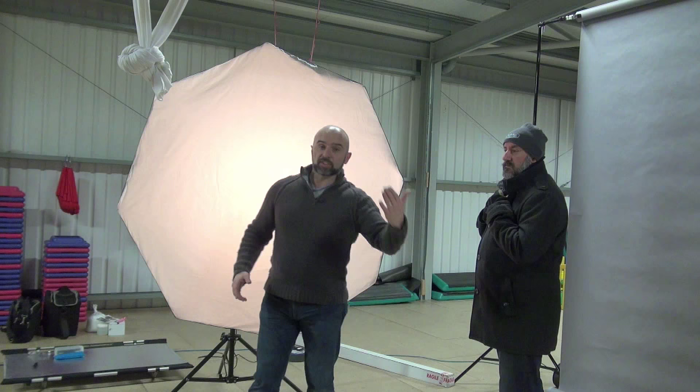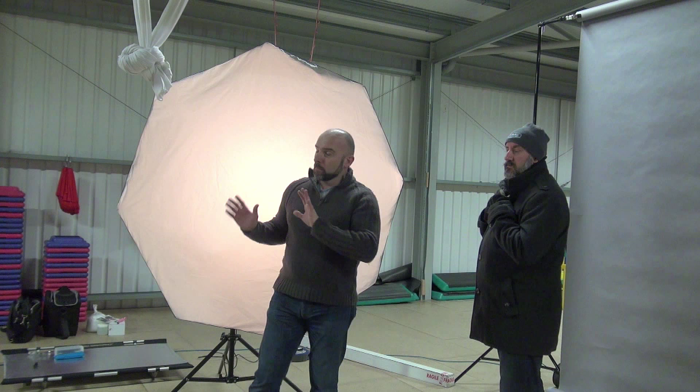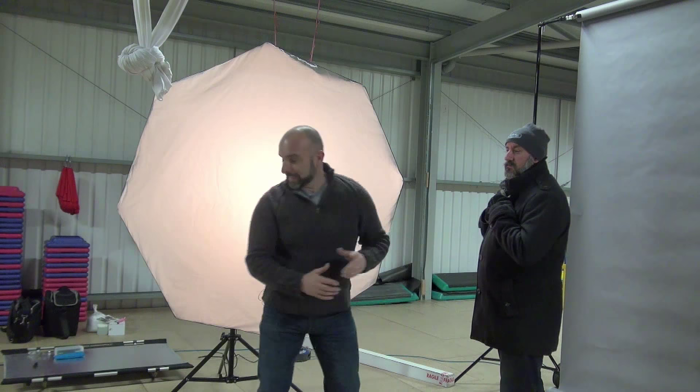You can control how much light you get on the other side of the face by how far forward you put that light. Because the further forward you take it, more of the modifier is going to start to creep around and see that side of the face and light it up. Now it's exactly the same even if you're not using a big 175 octa.